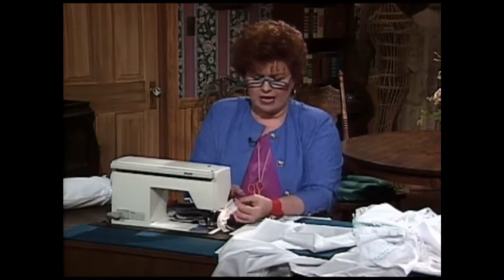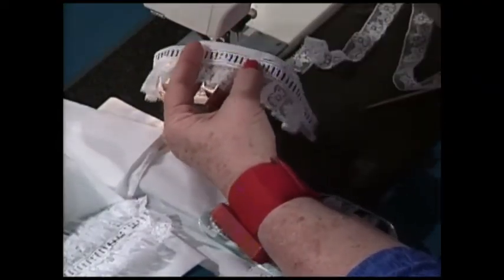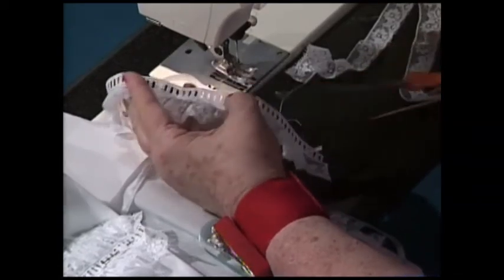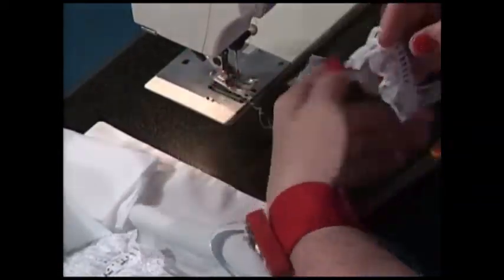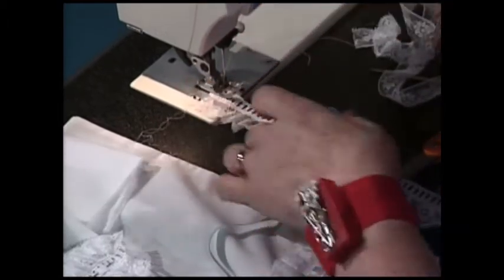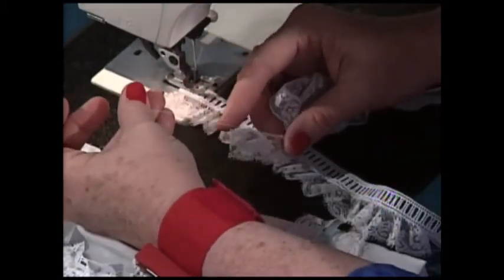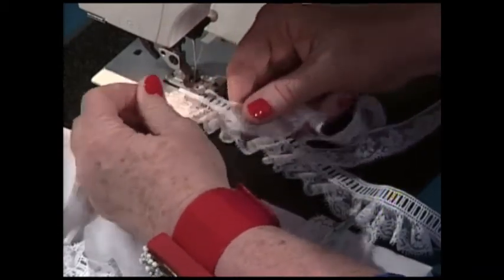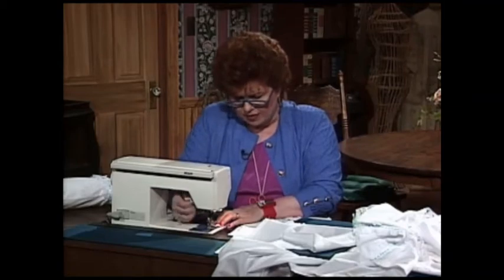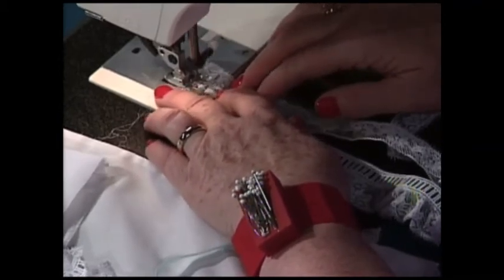I've already done one side. Here is the entredeux beading with the gathered lace already stitched on. I have a seam allowance left on the entredeux — let me trim that off because I just need that raw edge with the entredeux exposed. Now, the easy way to attach gathered lace: French and English laces have a gathering thread built right into them, so when you pull that thread, it just pulls the lace up. I'll put the flat lace underneath and make a few zigzags just to hold it — I've simply got a zigzag stitch on my sewing machine.